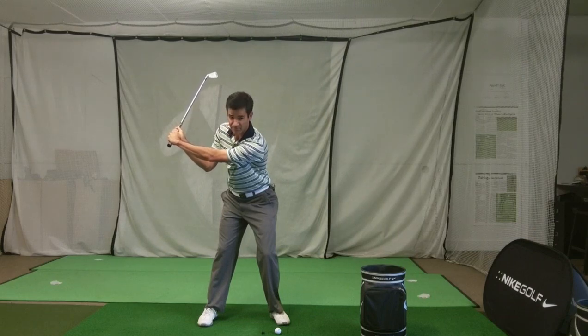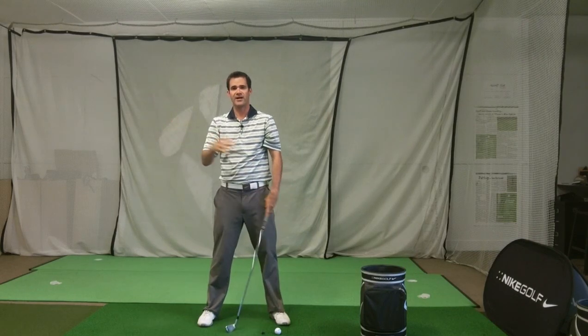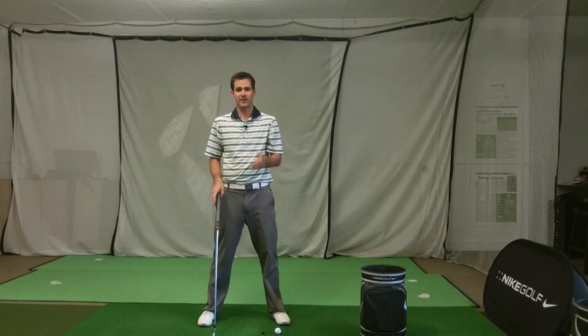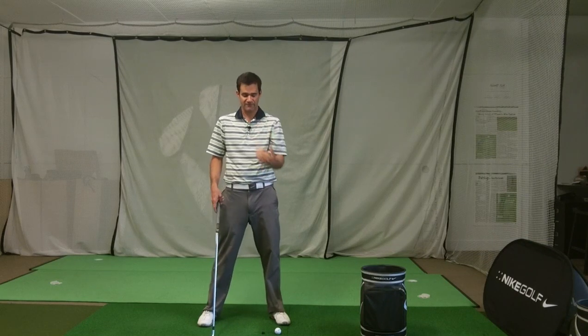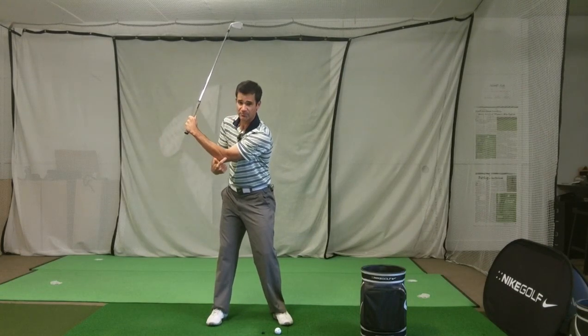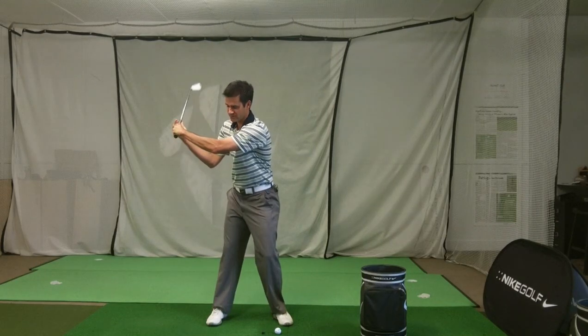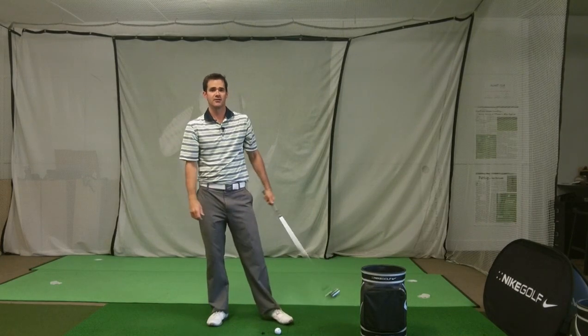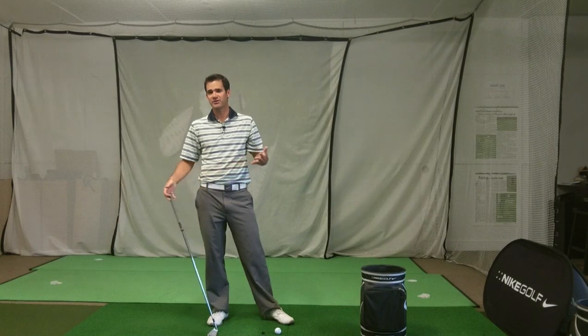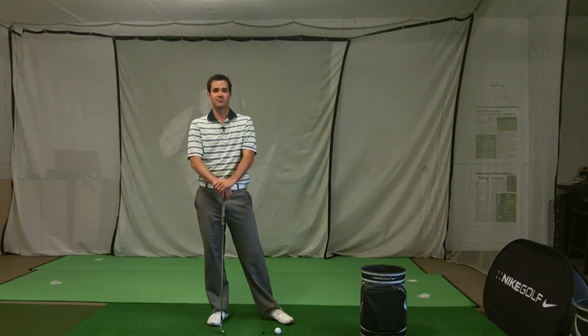I'm bending my arm a fair bit but also flattening and rotating the shoulder. A lot of amateurs look like they have more arm bend because they move their arms very vertically — so from the face-on camera view you're looking almost straight at the angle. Keeping your arms straight can help create some width, and there are probably benefits to that, but since tour pros bend it as much as 40 degrees, there are probably better ways to accomplish whatever you're trying to do with your swing.